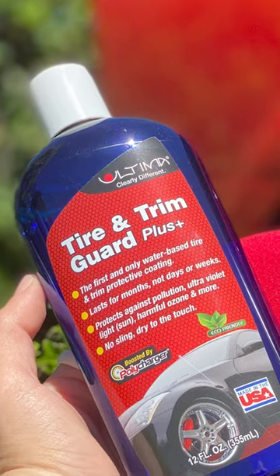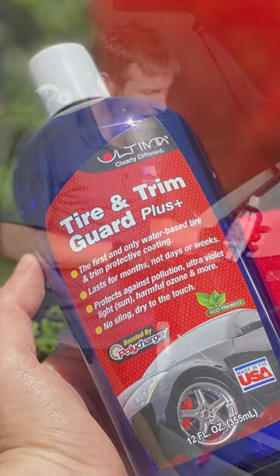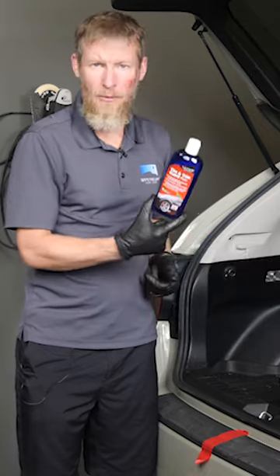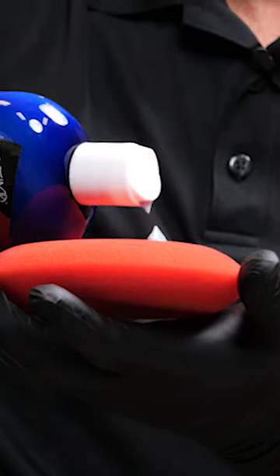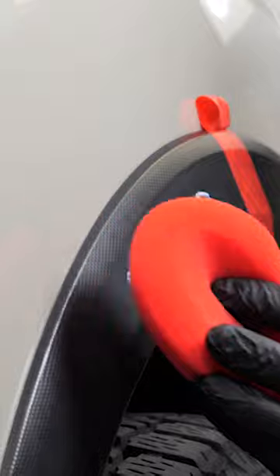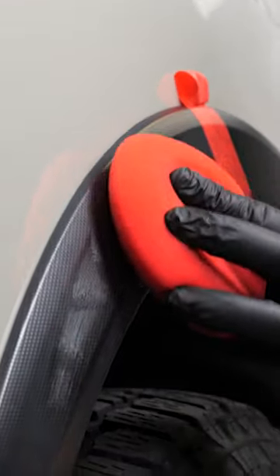One other thing I wanted to mention is on brand-new plastic, when you don't want to take the gamble of using C-Quartz Deluxe, then the Ultima Trim & Tire Guard Plus is a product that we highly recommend. It's not a ceramic coating, but it does last longer than anything short of a ceramic coating, and there's no risk to putting it on new plastics.